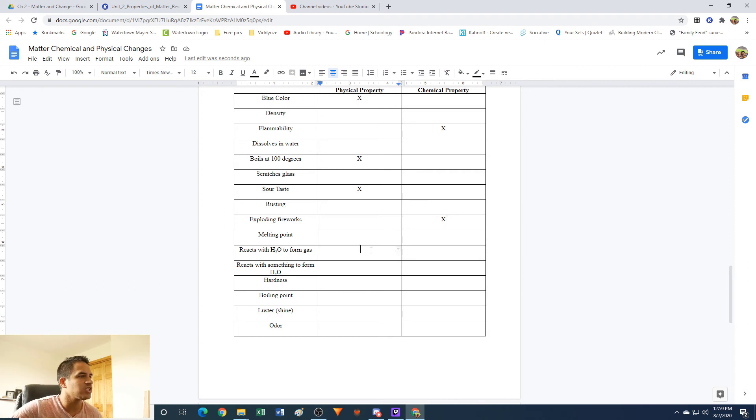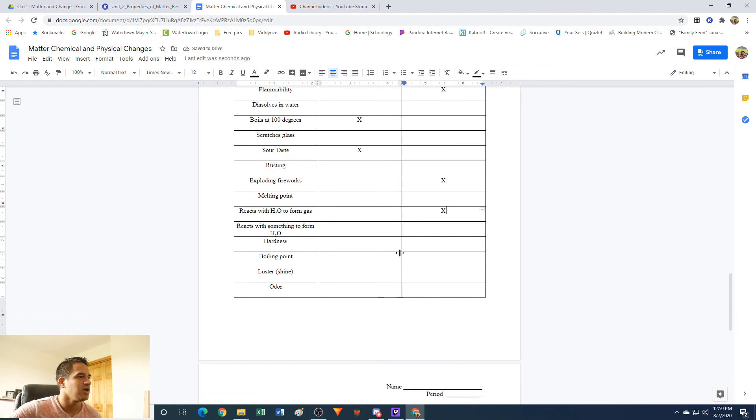Reacts with water to form gas: we're forming a gas, which is usually an indication of a chemical change. So chemical property. Hardness: if something is hard or soft, this is a physical property. You can easily test it just by scratching it. After you've scratched it — maybe you scratched it, maybe you haven't — either way, it's still the same material afterwards. You're not changing the material. So physical property.